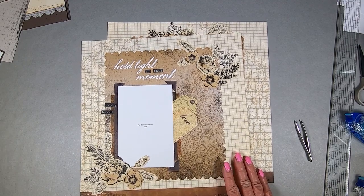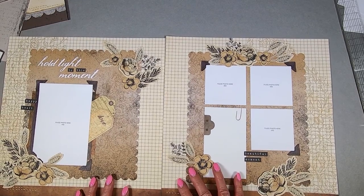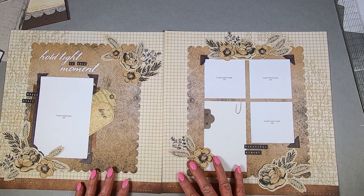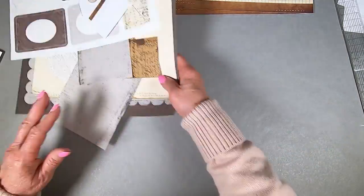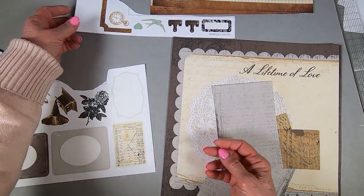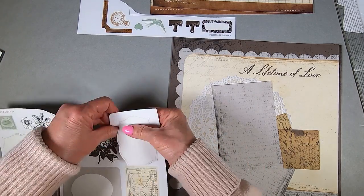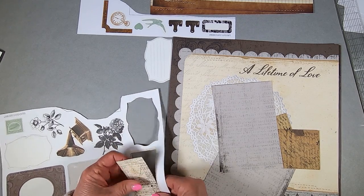So there's that layout. There's stitching on the bottom of this one, and there's also stitching on the bottom of the next layout, so I like that they go well with each other – as well as with the 'Yesterday and Today' paper.